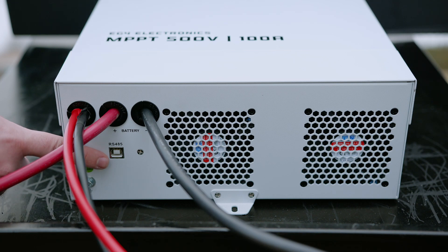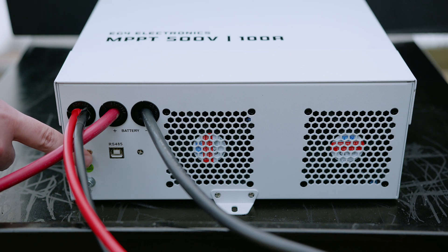You can also plug in an RS-45 cable to port with your batteries for a closed-loop communicated system if you don't otherwise have communication with your inverter.